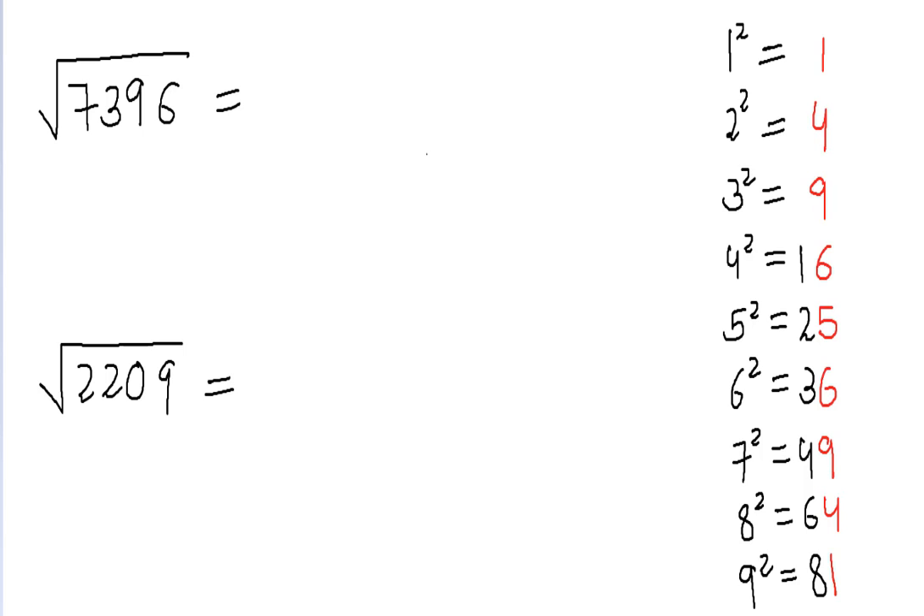This method of finding square root works perfectly for perfect squares. For example, if I ask you the square root of 7396 and give you ten seconds, could you find the answer? All you have to do is remember the squares from one to nine, and just focus on the units digit of each square. The units digit of 7396 is six, and six appears in the squares of four and six. So the square root will have a units digit of four or six.